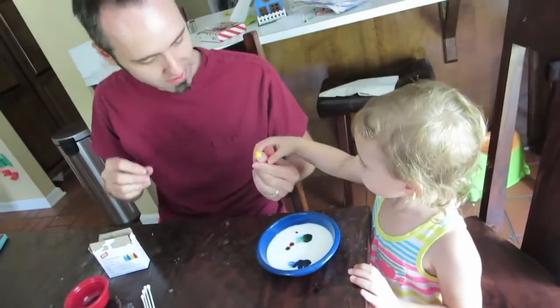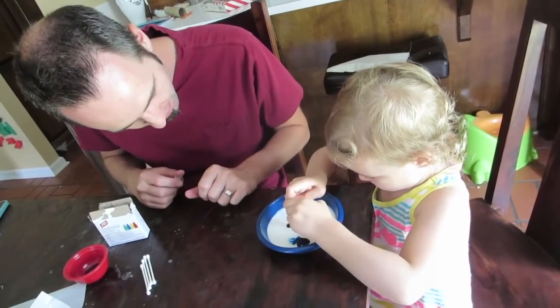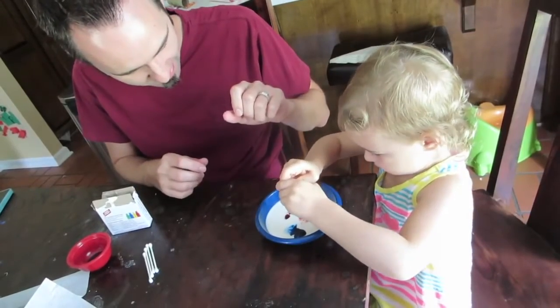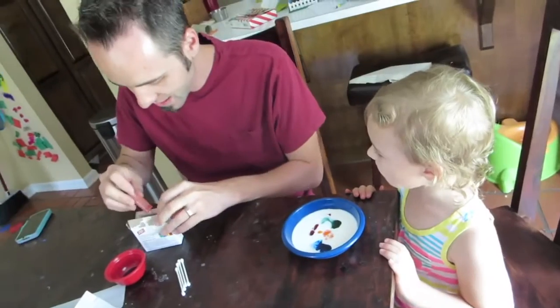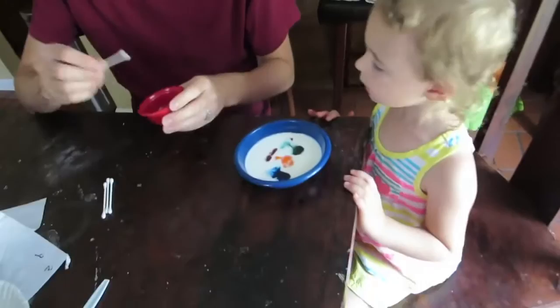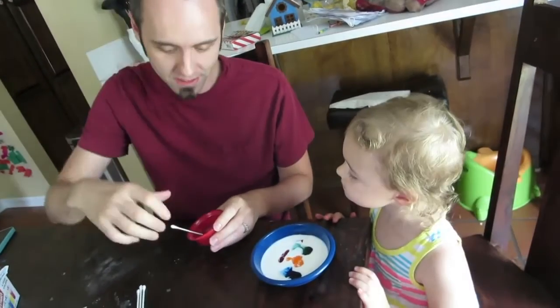Let's do the yellow — do it over here, keep the colors separate. Okay, and then once you have that set up, grab some Dawn soap. You take a Q-tip or something to put the soap in; you can probably just drop the soap in.